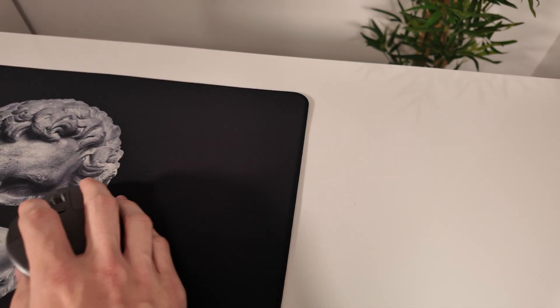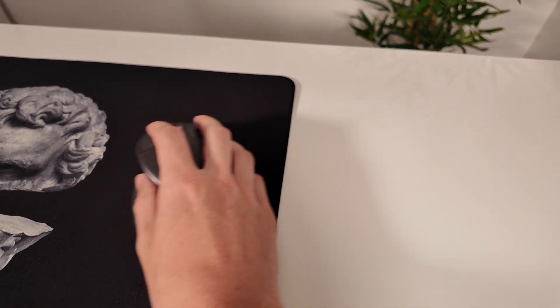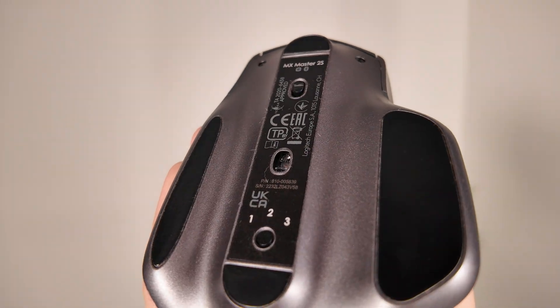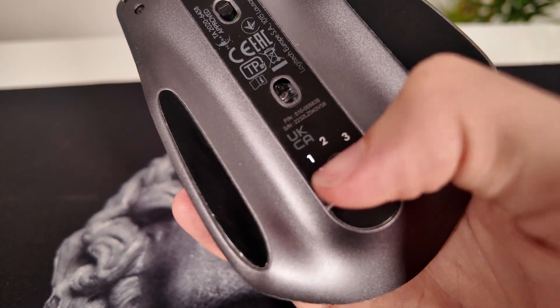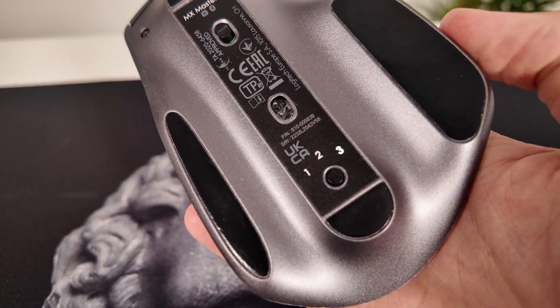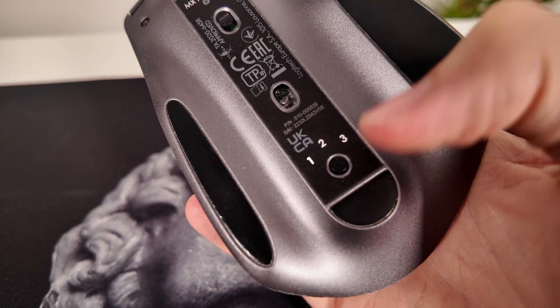What's also great is that it tracks on nearly any surface — even glass — thanks to the dark field sensor. You can also connect up to three devices and switch between them instantly, which is really useful if you have multiple setups, multiple PCs, or even your laptop on the desk.